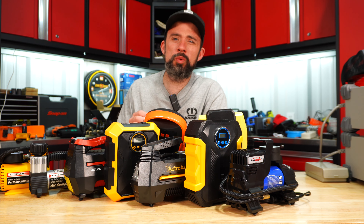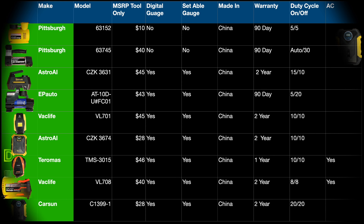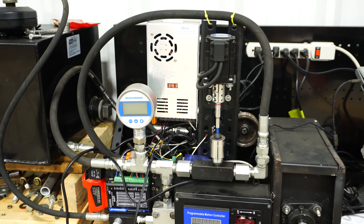So who makes the best cheap 12-volt inflator? I'm going to test these just like I did the cordless ones. Before we do, here are just some brief specs. The main things here are going to be the warranty, the duty cycle, and if you can also use it with AC power.